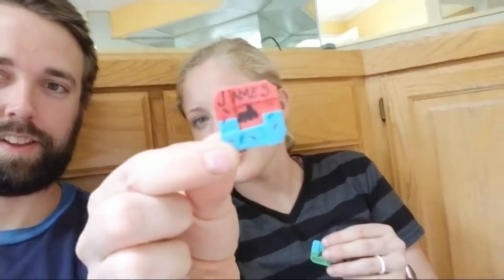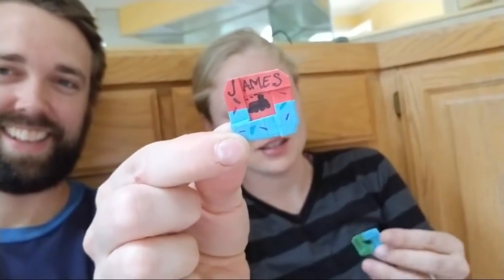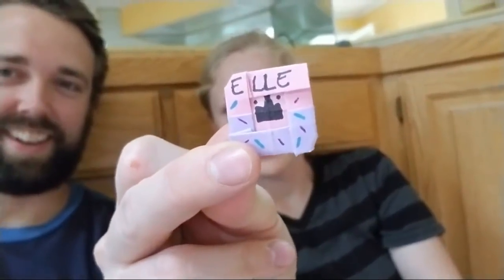That looks like a good donut. We should show them to Charlie and Corbin and Ellie, and we can hang them up on the wall if you want. James is a train, Corbin's is a rocket, and Ellie's is a tiara. Oh awesome — I love love love getting letters from you guys. We've got a few more here. You've got to get ready because we're going to a wedding reception.